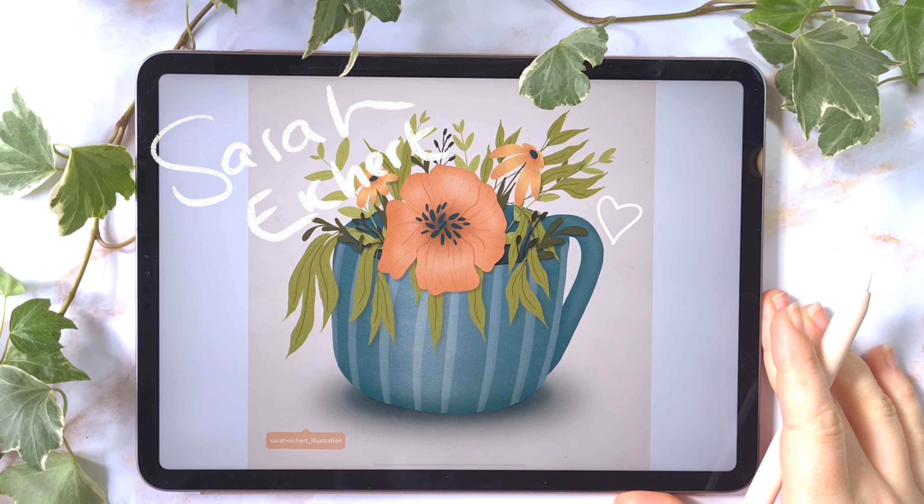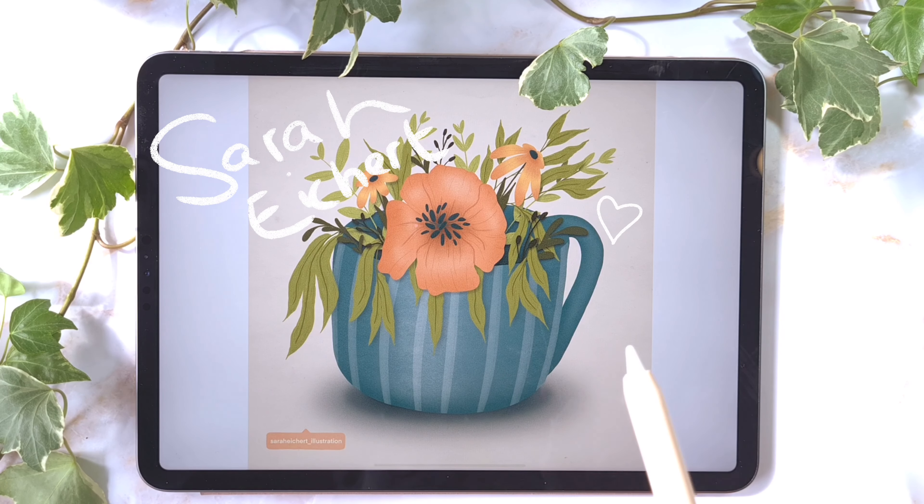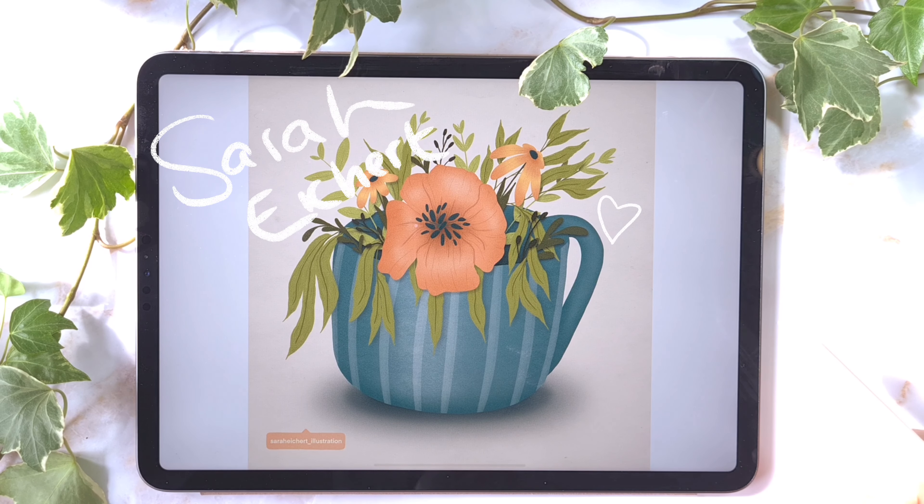Hey guys, welcome to this video. Today I want to show you how you can draw a little cute flower pot like this. Stay tuned and have fun.